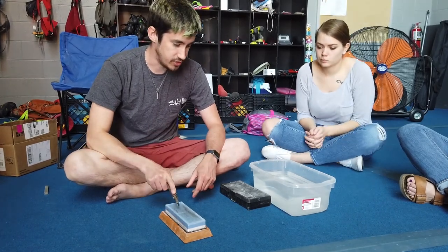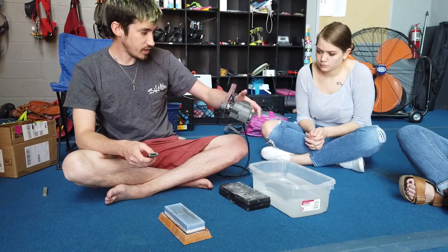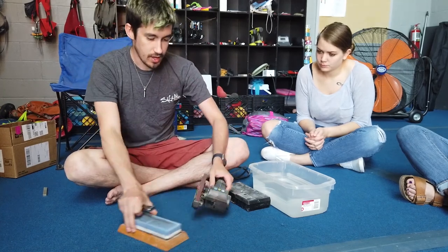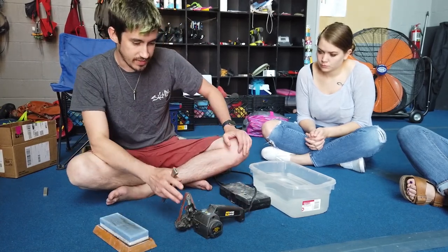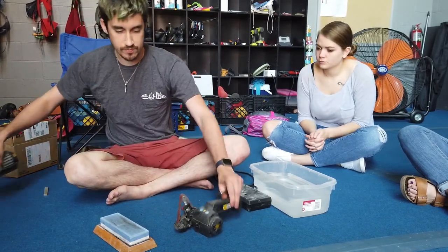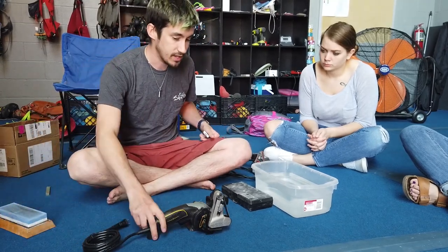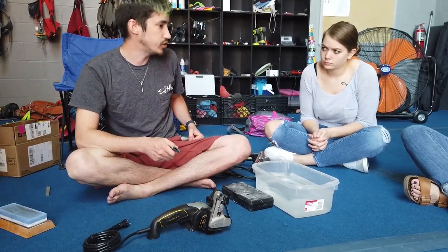They are expensive but they do last a long time. The other thing is an electric sharpener — this is a Work Sharp. They come with different levels of grit and an angle guide. The benefit of these is it's quick; you can get a knife sharpened in two or three minutes if you know what you're doing.